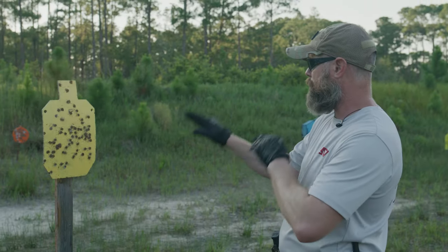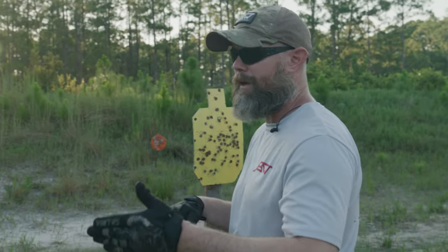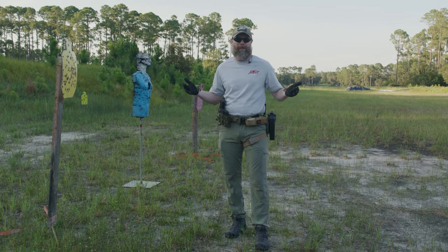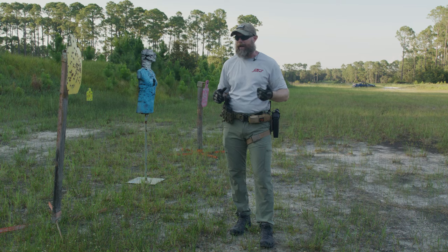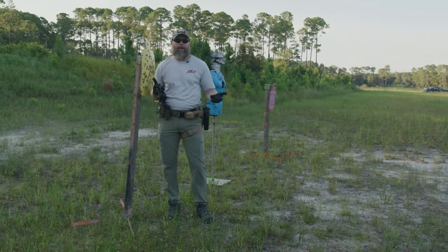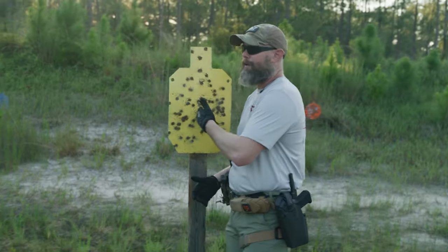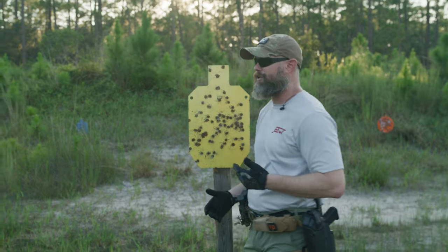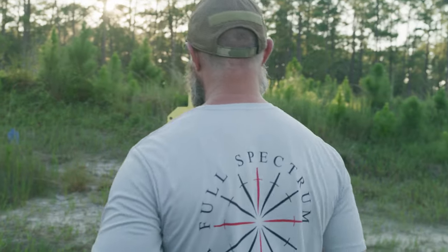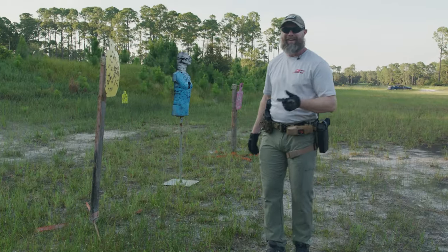The second topic is moving offline and using muzzle discipline. When we talk about muzzle discipline: don't aim the gun at anything you don't intend to shoot — that's one of the fundamental principles. Let's say right here is my best friend, my wife, another police officer — whoever it is in context — standing next to me. I don't want to point my gun right at them because one, it's not safe; two, it's just rude.